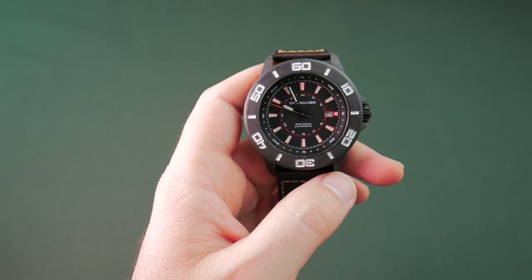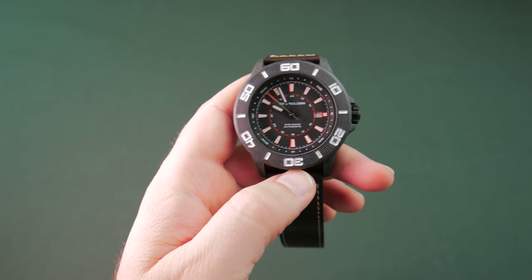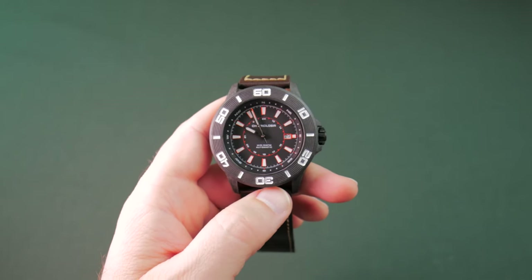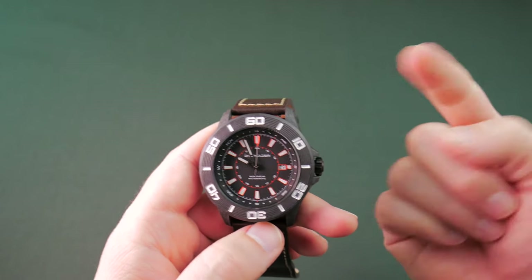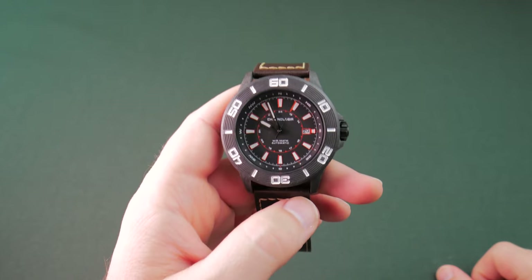This has been the Chronologia Trekker — our Watch Gang Black Tier subscription for September 2018. Sure do appreciate you guys coming to hang out with me as always. Until next time, y'all — get out there and make some noise. We'll see ya.